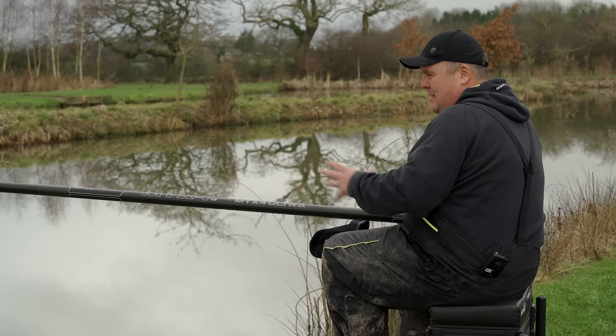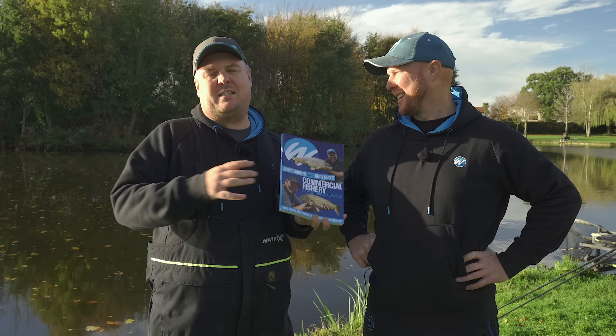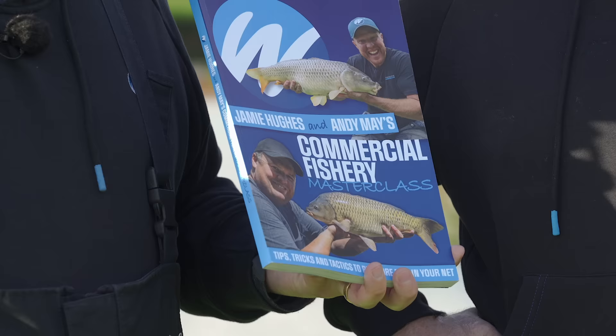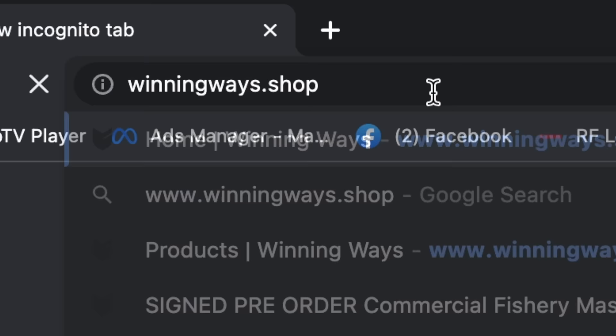Sorry to interrupt your video watching — we have managed to write a book, which is full of all our very best methods and features on this wonderful subject of fishing. If you haven't had a look already, go and have a look at winningways.shop and buy one for yourself.